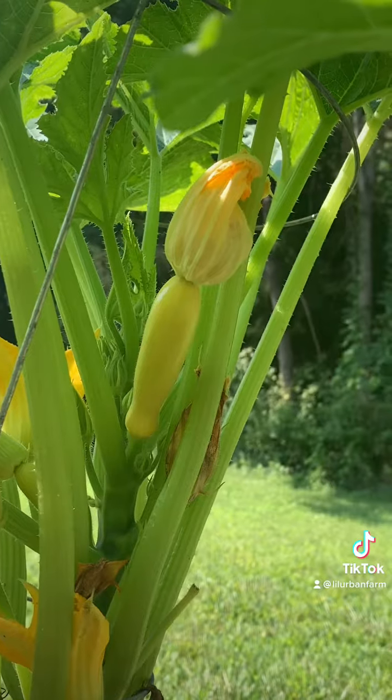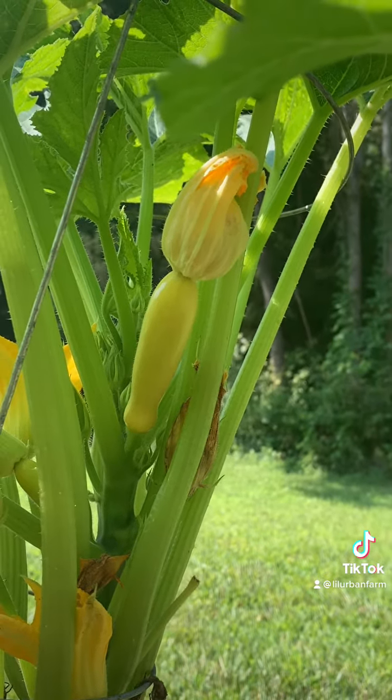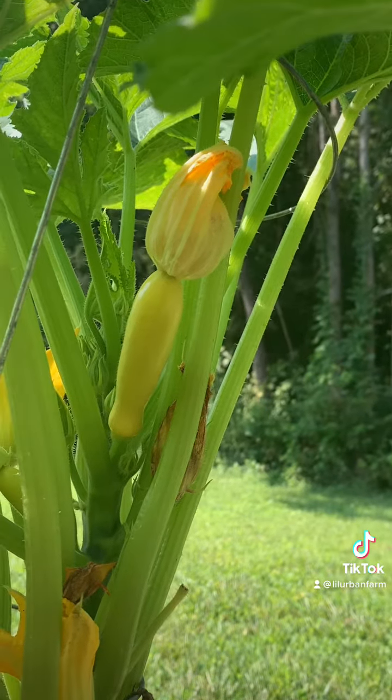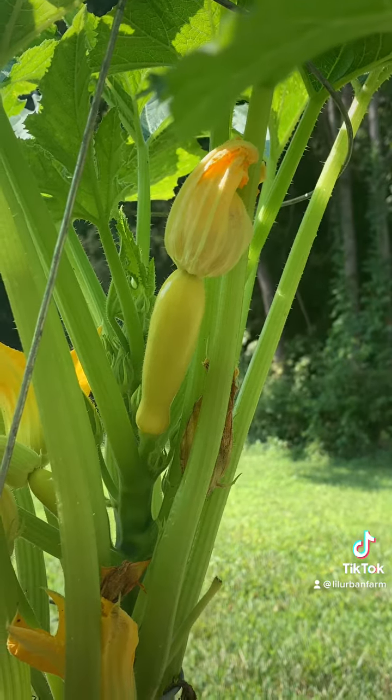Did you know that just like human anatomy, certain plants have male and female parts? This is a female flower. You can tell because it has the fruit at the base, and then there's a flower on top. That is what becomes a big squash when it gets pollinated.